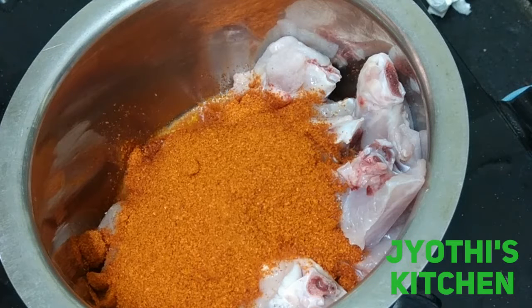Welcome to Jyothis Kitchen. This is handy chicken. It is very delicious and spicy.